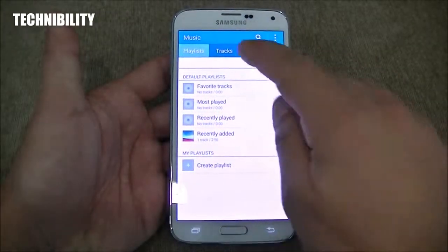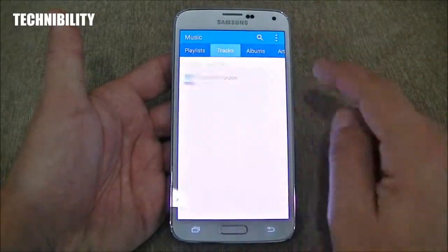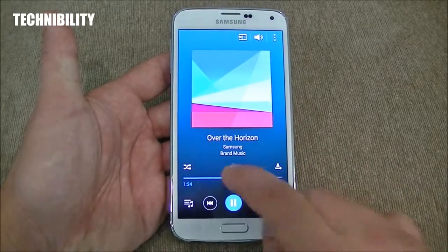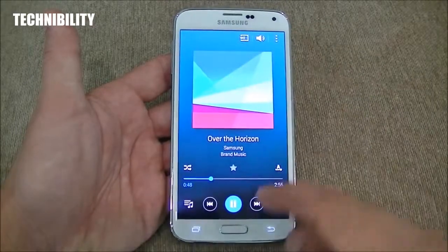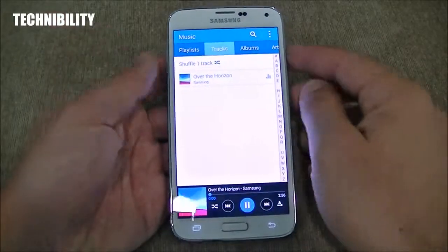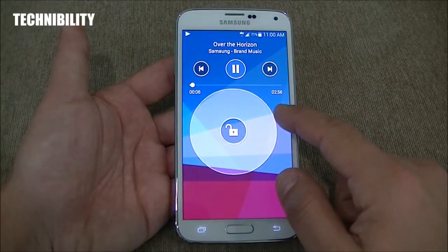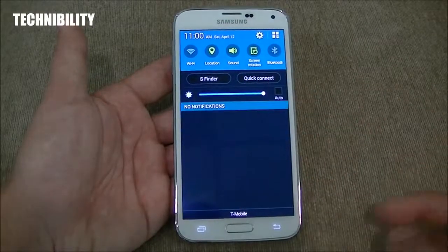Let's go ahead and look at the music player. You can see tracks, albums. You can also use Google Play Music. When you play a song, you can share it, fast forward, rewind. If the song is playing and you go to your lock screen, it's right there — and it's also in your notification bar.